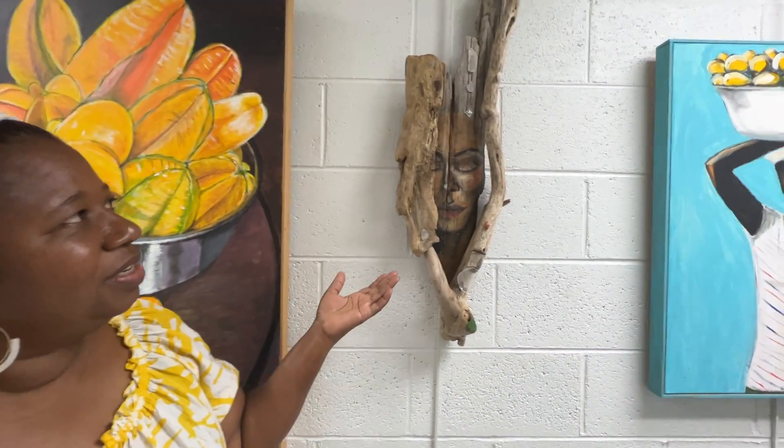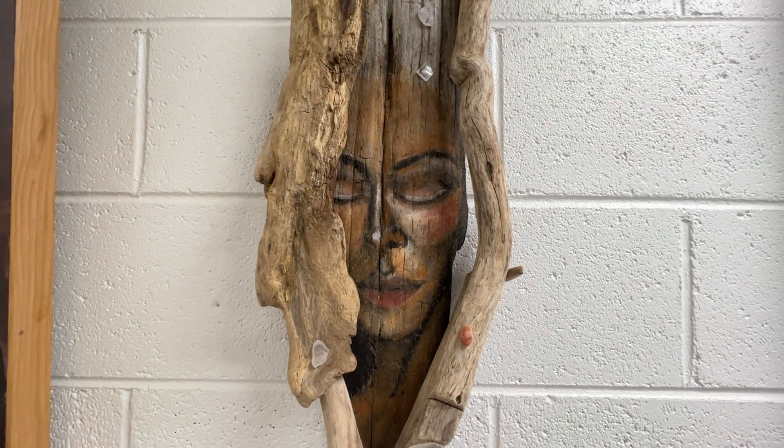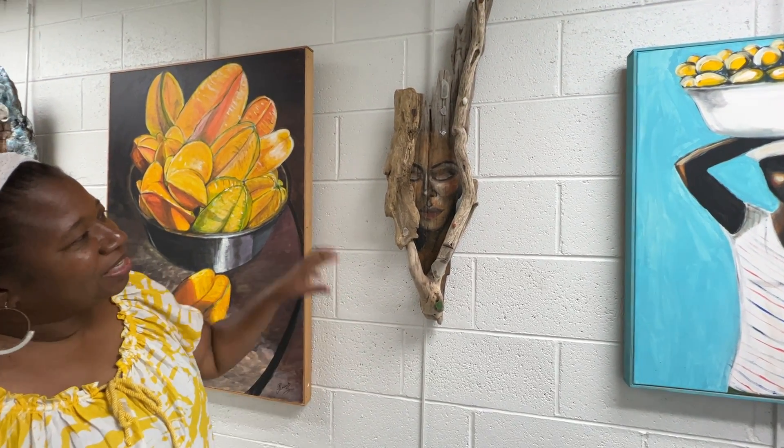I also do driftwood art. There's driftwood that I find on the beach — I'm from Colonial Beach — and I gather the driftwood from the beach, find the beach glass, put it all together, and paint faces on it.